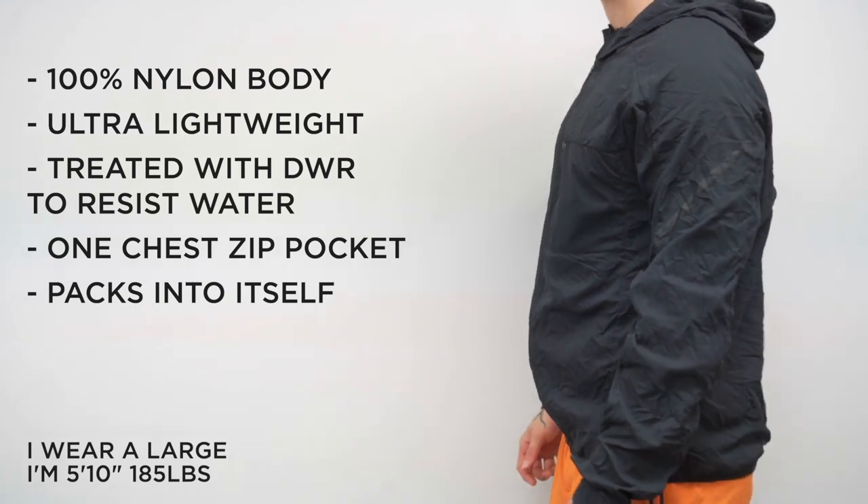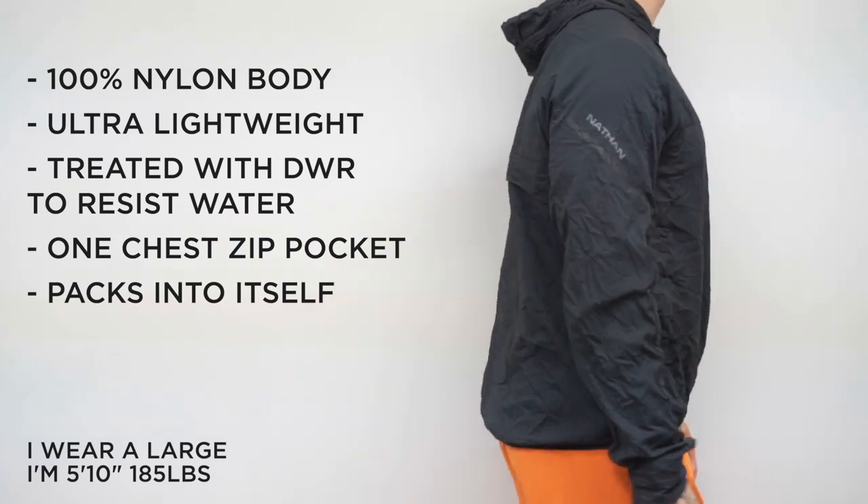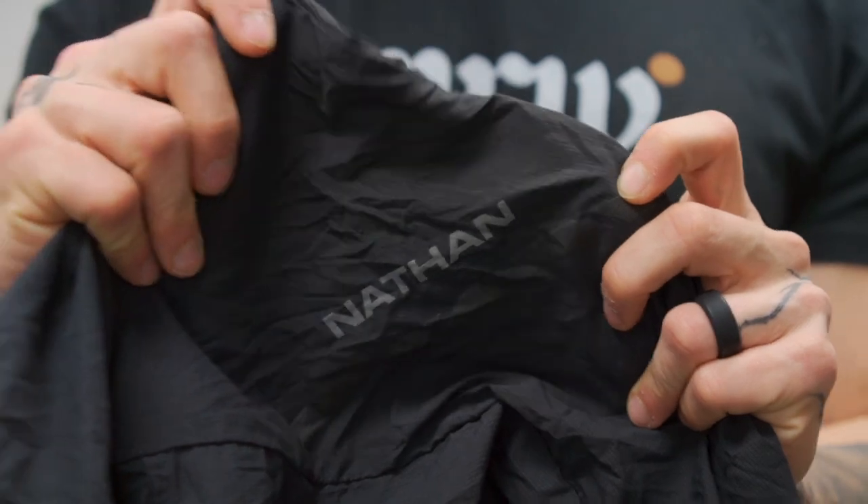The material is a 100% nylon body, which makes this thing incredibly lightweight — I noticed that immediately, it's light as a feather. The material is also DWR treated, meaning water droplets just sit on the surface rather than soaking in. It won't get overly heavy and wet; the water just sheds off, keeping you running comfortably. Now, if it's raining hard enough, throw all that out the window, but that's the idea behind the material.